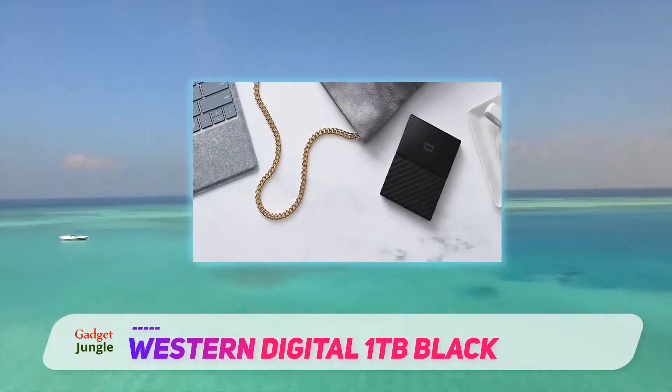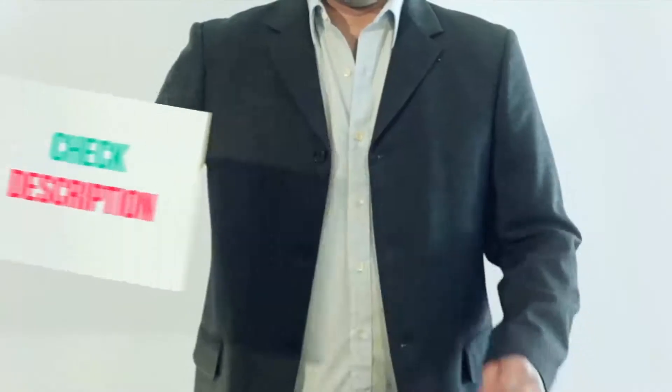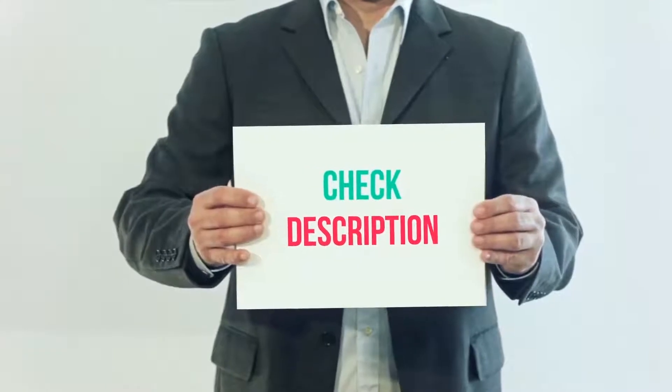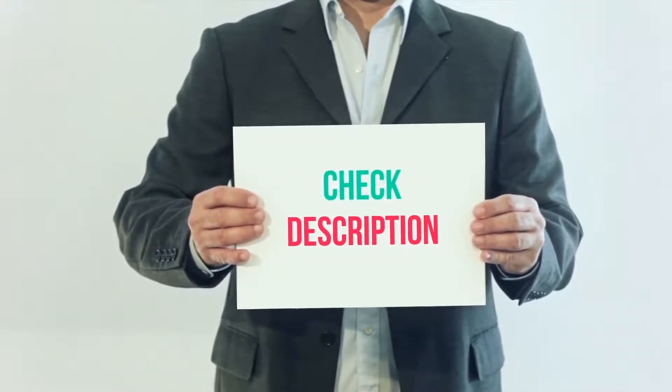The drive offers password protection and 256-bit data encryption. A product link is included in the description — you can check it out for more details and the latest price.